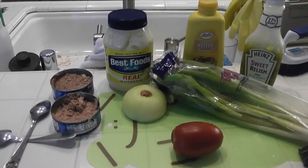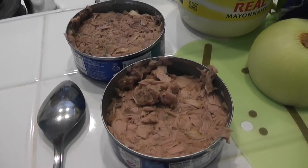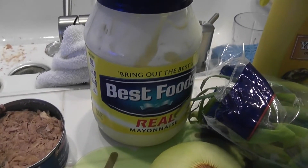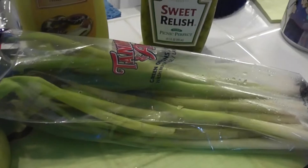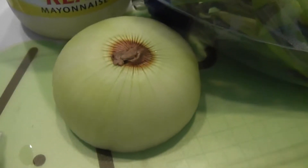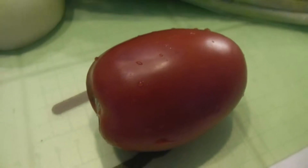The things you'll need are one or two cans of tuna — I usually use two because I like to make a lot at once — mayonnaise, mustard, relish, green onions, a regular onion, and a tomato.